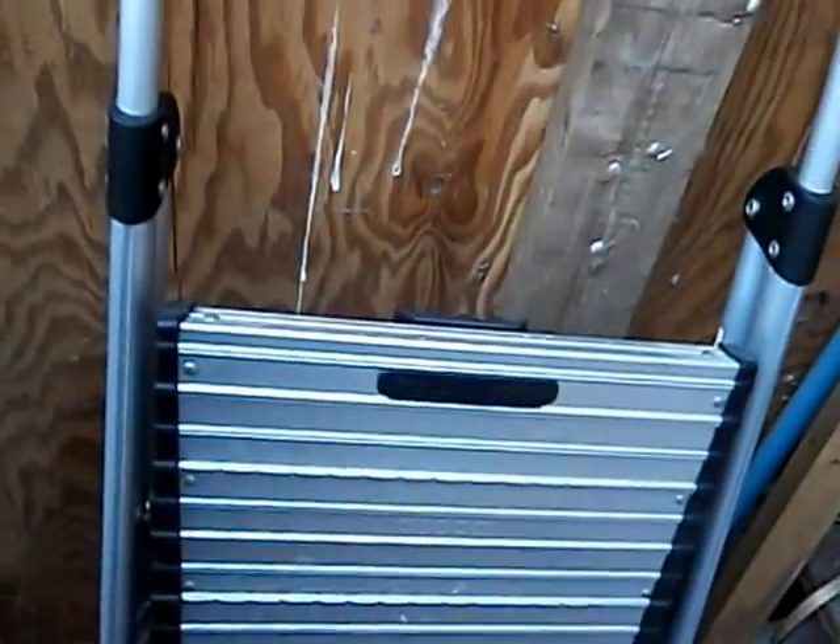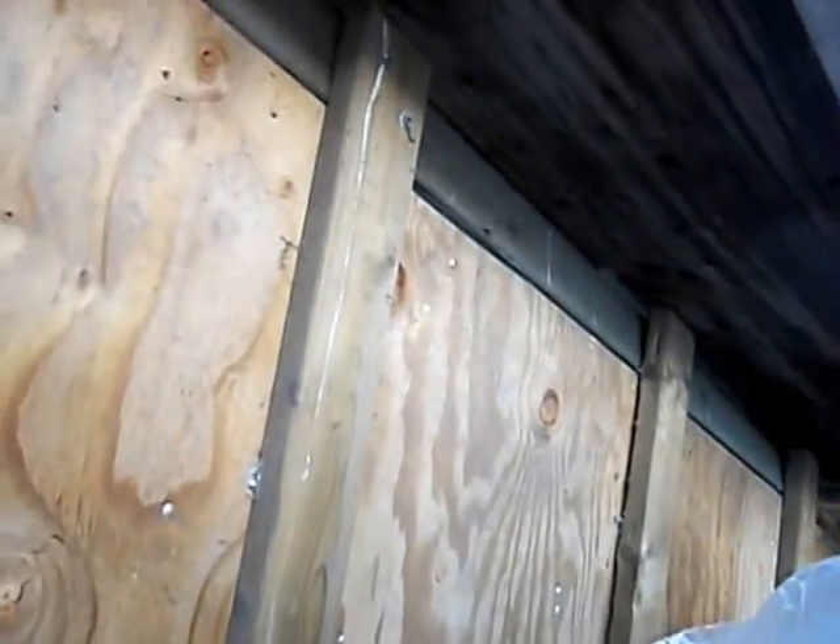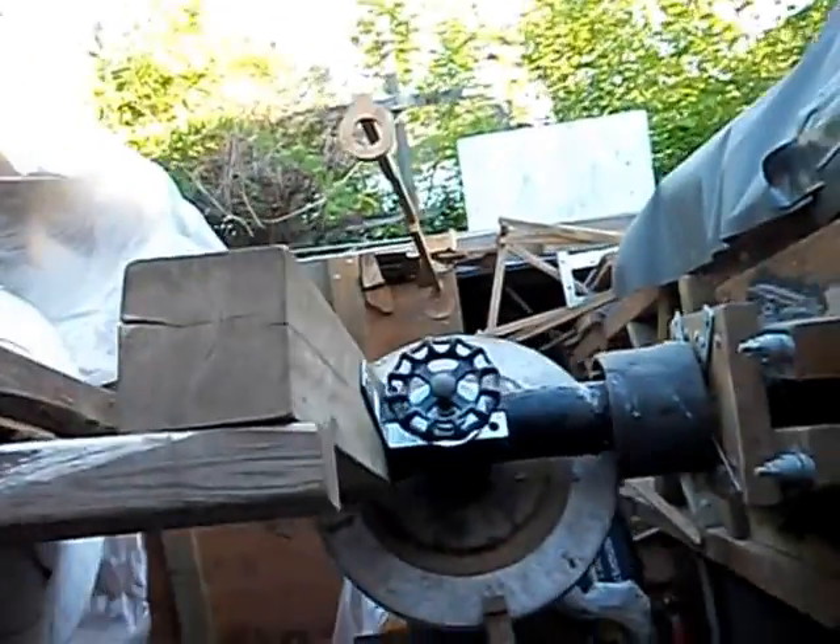Here's the step stool right here — very handy if myself or any other visitors have a little bit of trouble reaching that eyepiece. That eyepiece is only about four feet off the ground. I'll show you the setting circles right now and the equatorial mounting.